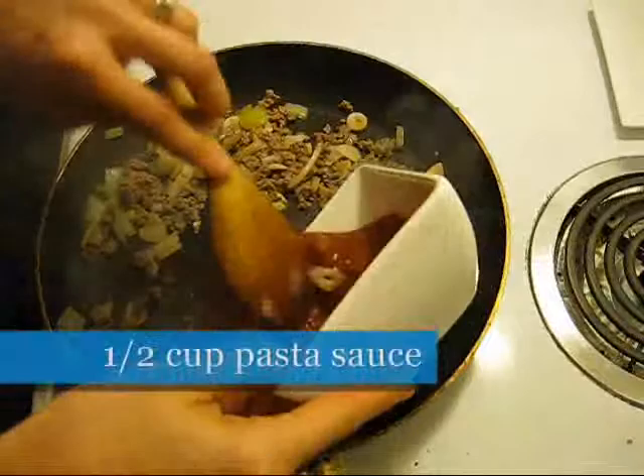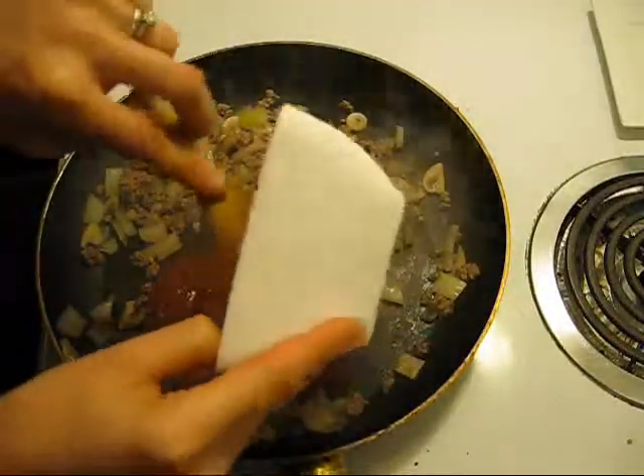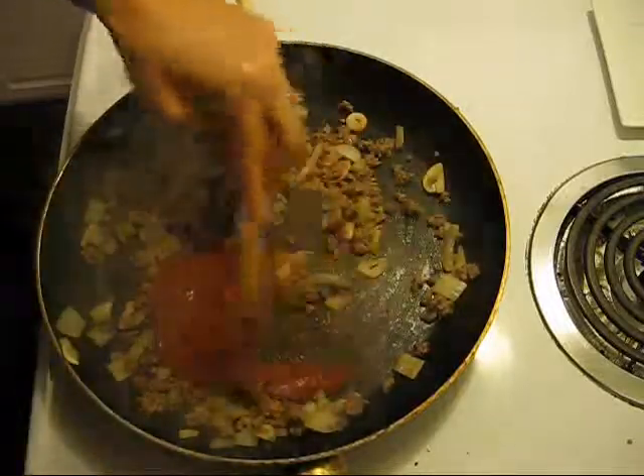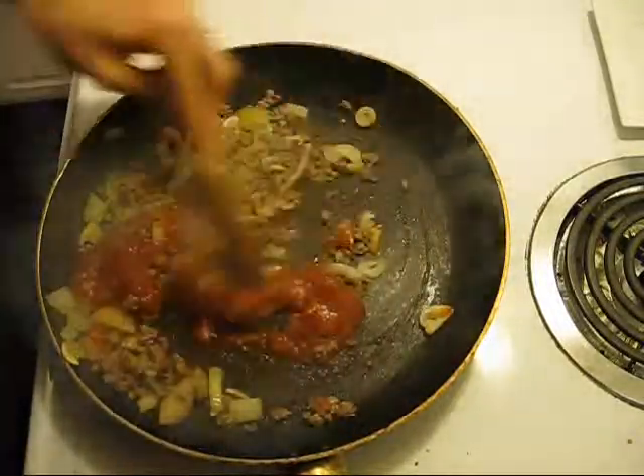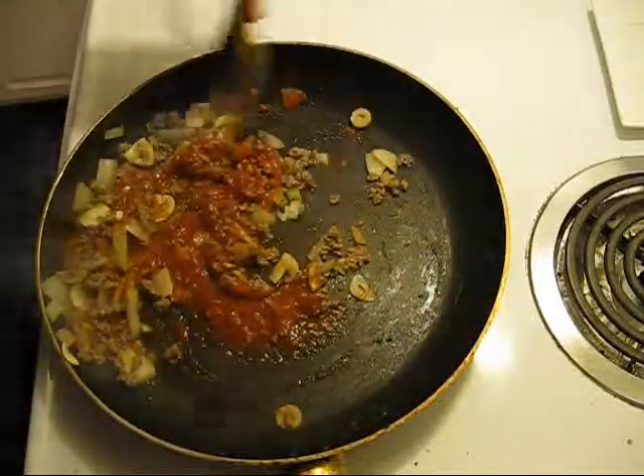Lastly, we're going to add our pasta sauce. Once that's all heated up, that's pretty much it for our meat sauce.